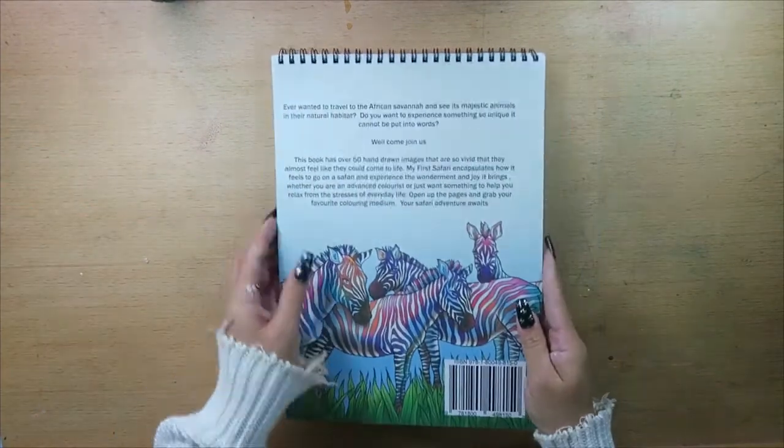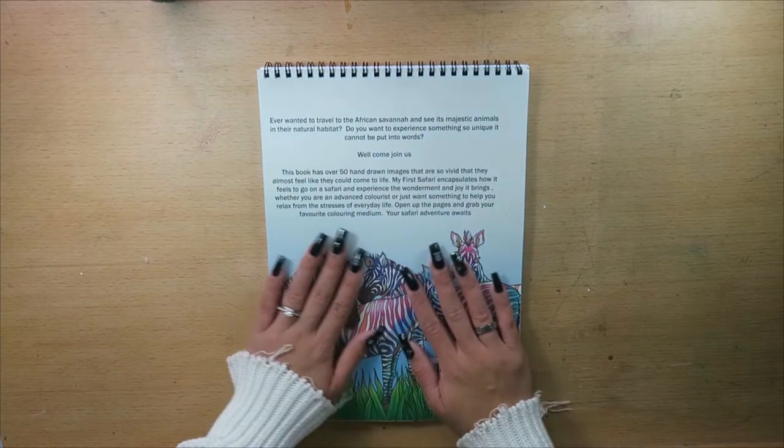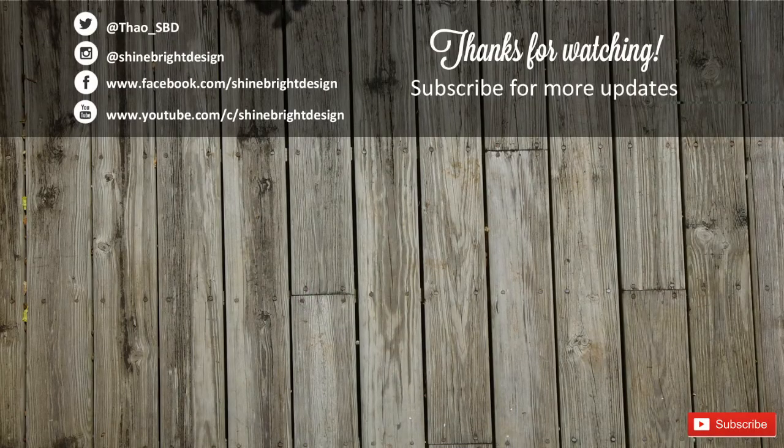Check it out guys — it's on Amazon, I'll put the link in the description box below, and it'll also be on Etsy as well. If you have any questions or want to know more, you can follow them at Colour Books UK on Instagram or Facebook. This is me, Tao from Shine Bright Design, bringing you everything coloring. Stay safe, be you, be true and shine bright. Bye!